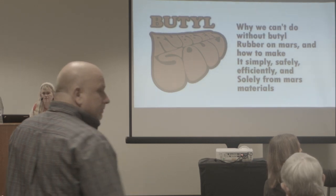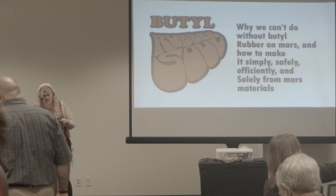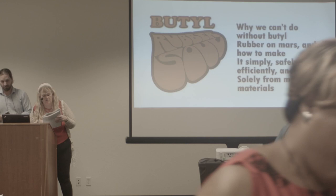Next speaker is Jason Preston, and he's speaking on why we can't do without butyl rubber on Mars and how to make it simply, safely, efficiently, purely from Martian materials.